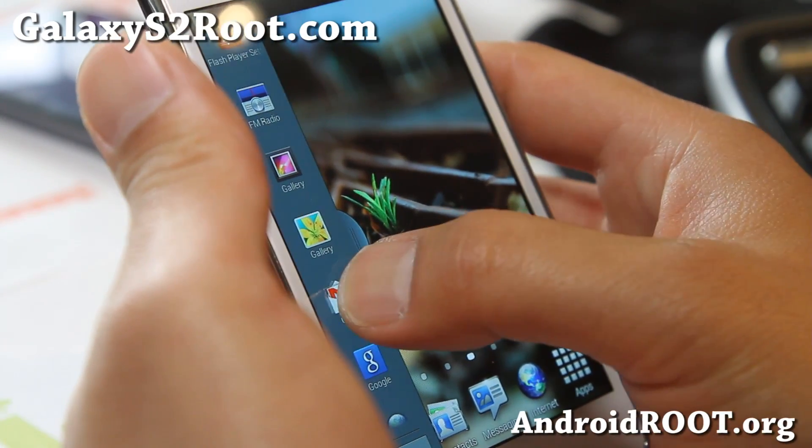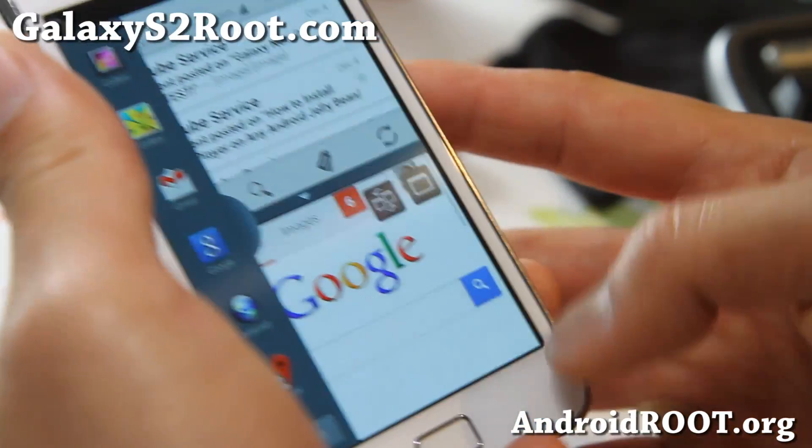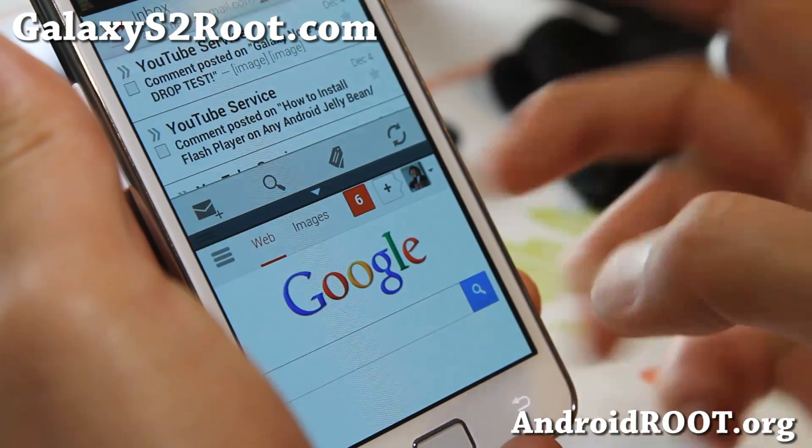So now you can open up your email and also your browser at the same time. You can hold down the back button to get rid of it, hold it down to see it again, so that way you can access the menus.